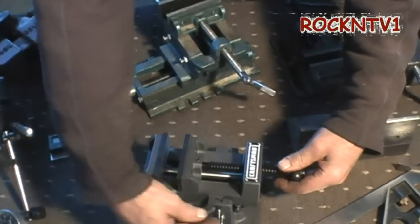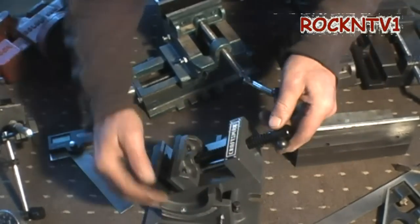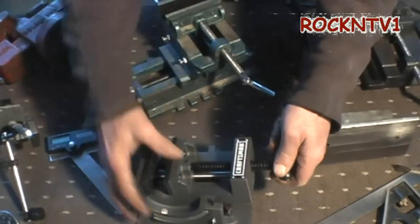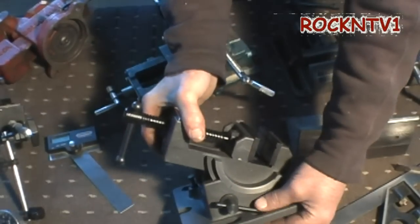And it does this angle thing — you have this pin, you can put it in a bunch of preset angles that they have on here. And if you don't want to use those angles, there is a jack screw and the locking screw on this side over here.